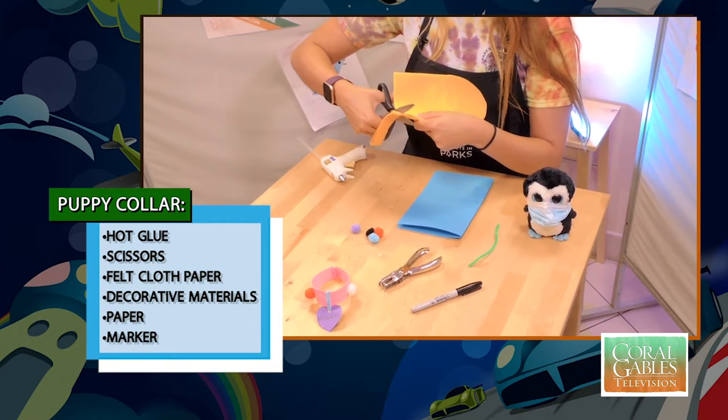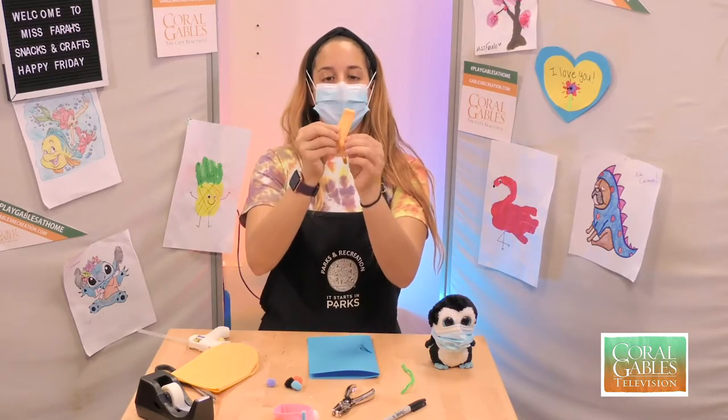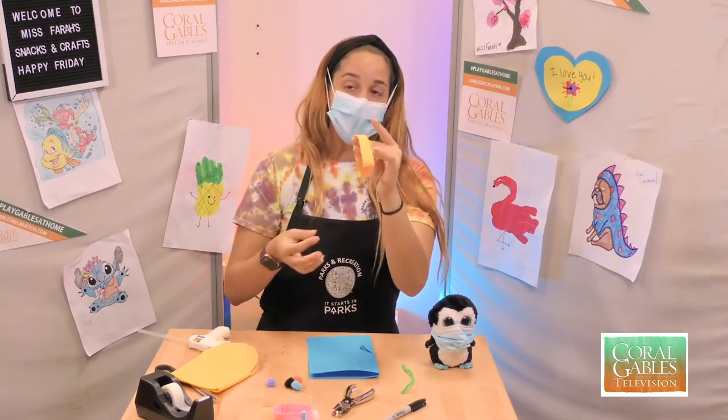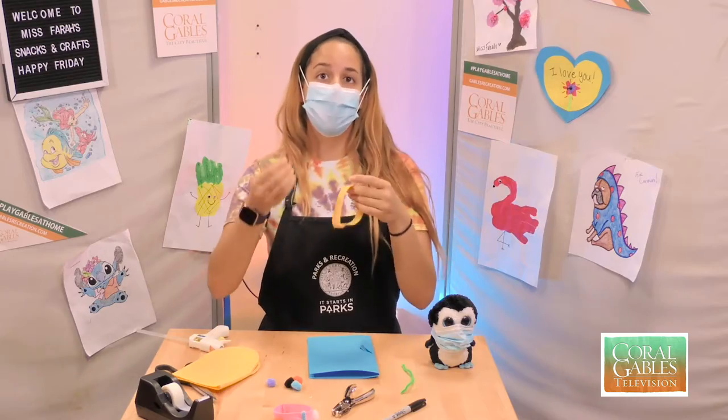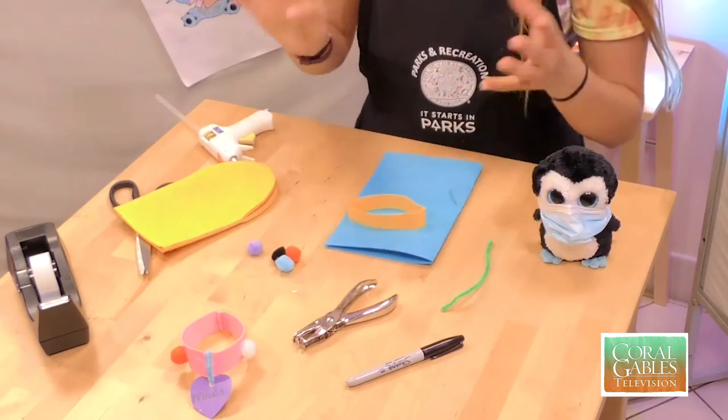Cutting the bottom gives me this perfect little circle for the collar base. If you don't have a hand puppet, you get felt and just attach it on the edges just like that. So this is what I'm going to be using.